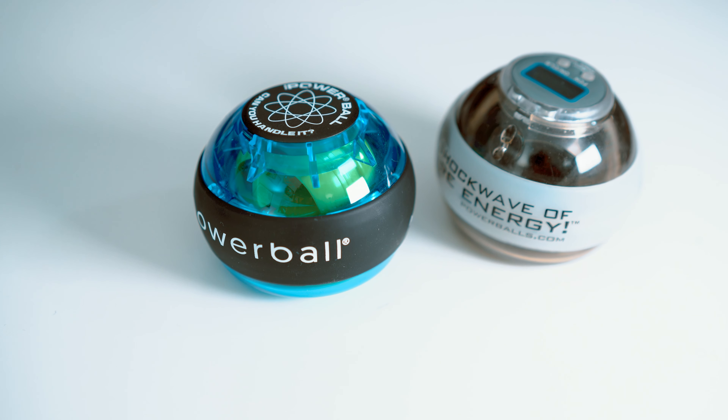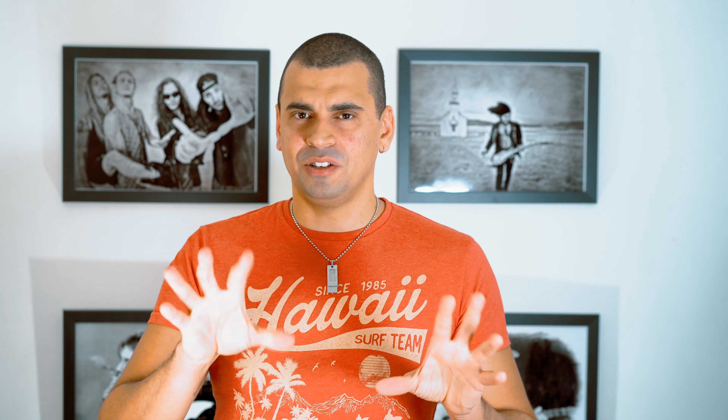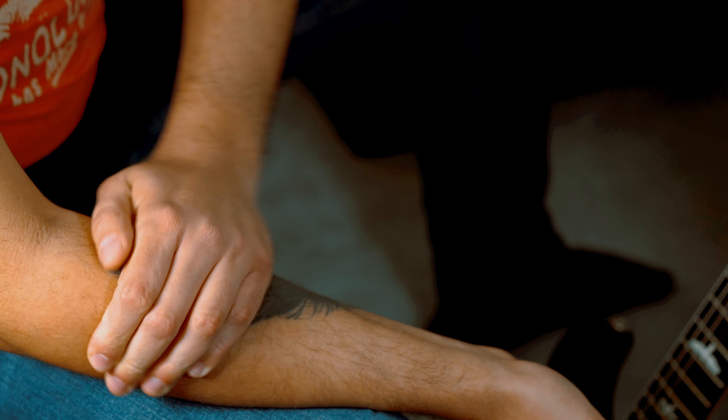Tip number one: the Powerball. I'm not endorsed by these guys — I was actually pretty skeptical about them. A friend gave me this one, which is pretty old, and I kind of busted it about a month ago. Before I start with this, I warm up first. I follow a very old video from John Petrucci about his stretches before playing — I stretch my back, arms, and massage my arms a bit to get the blood flowing.